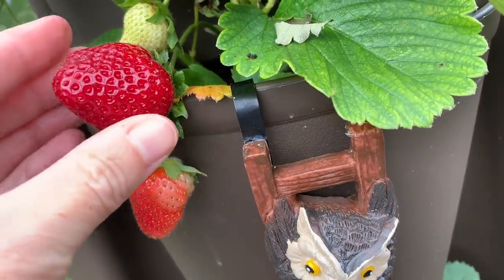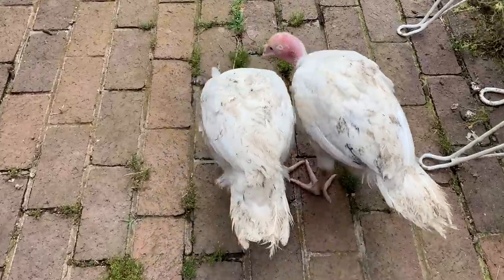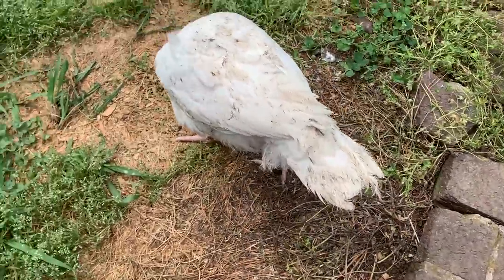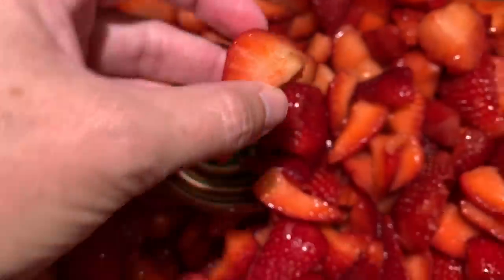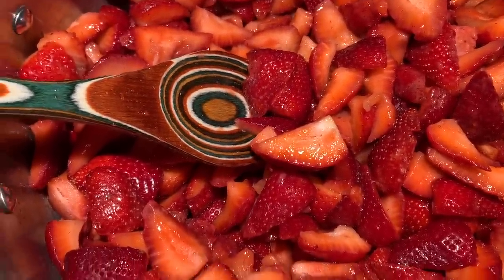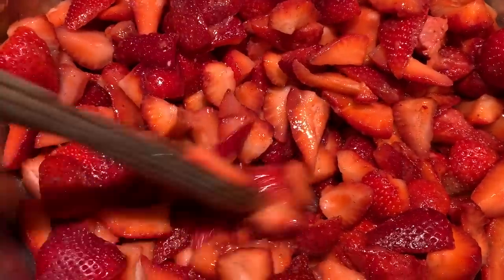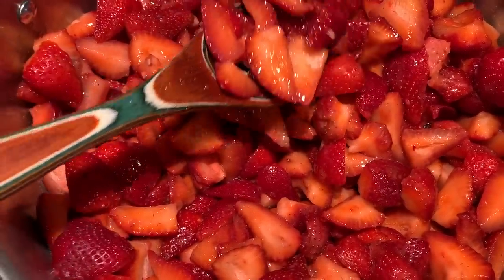Are you ready to learn how to make and can quick and easy, straight to the point, strawberry jam? I am finally making some strawberry jam. This is going to be just some highlight points about canning. When people start to learn how to can, I always recommend they learn how to water bath. Some of the easiest things to start with are simple jams like strawberry or peach, or in the fall, pear or apple butter. Pickles are easy too, but honestly, this is about as easy as it gets.